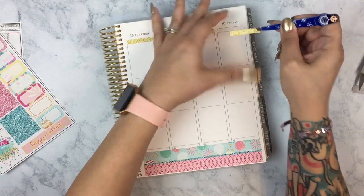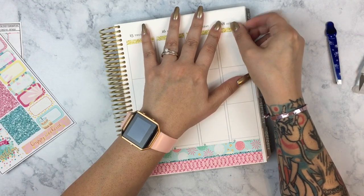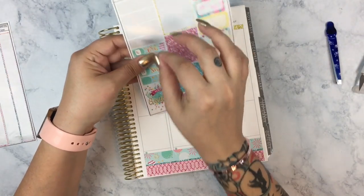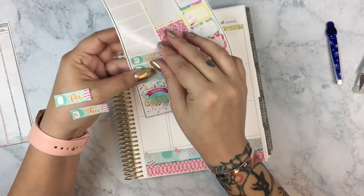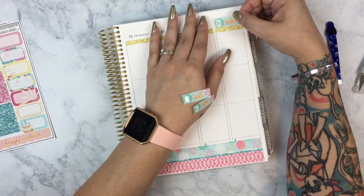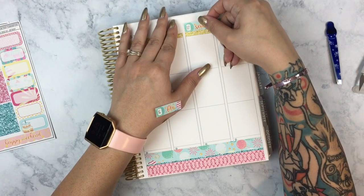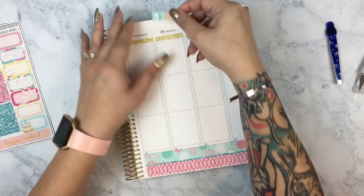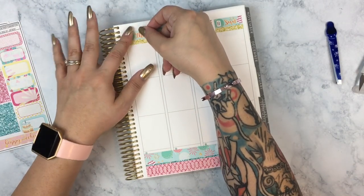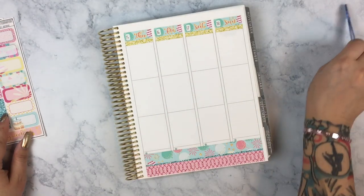Then I got Taco Bell for dinner, which is funny because usually if you're sick and puking you should probably be eating broth and crackers, very mild things. But I was so starving because I'd only had breakfast and tea and then threw up and didn't have anything for the rest of the day. By dinner time I still felt sick, I didn't feel like cooking, we hadn't gone grocery shopping because I was sick on the weekend, so my husband brought home Taco Bell.